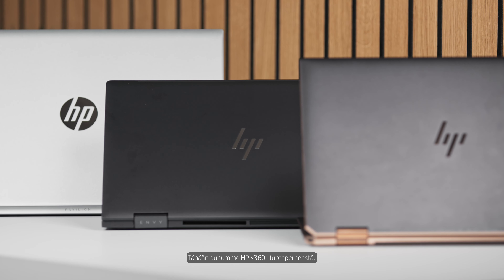Hello everyone, my name is Andreas. I work for HP and today we're going to talk about the HP x360 family.